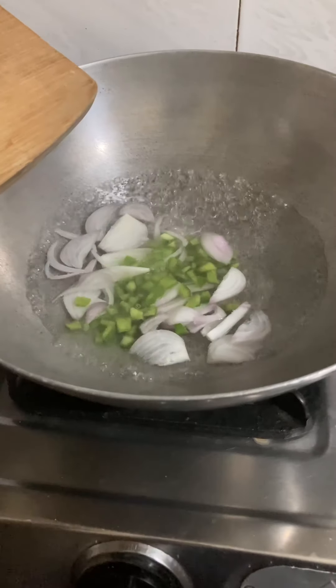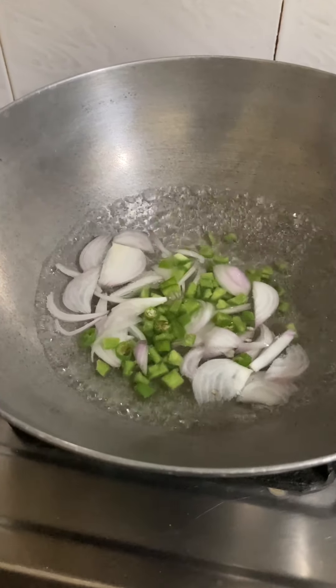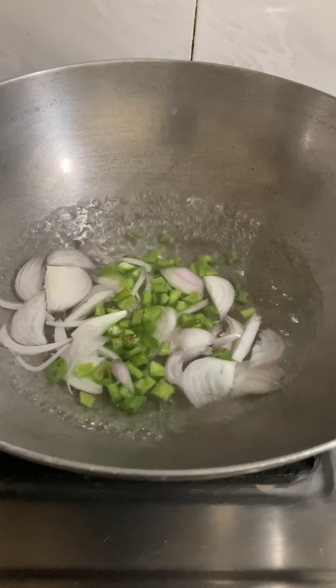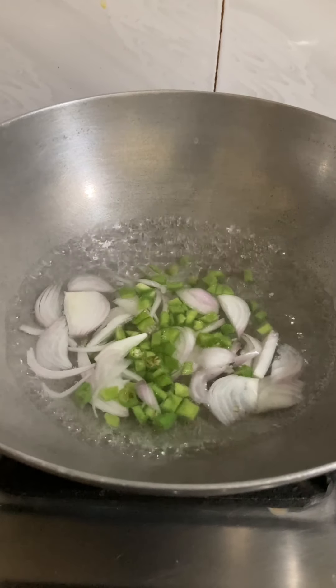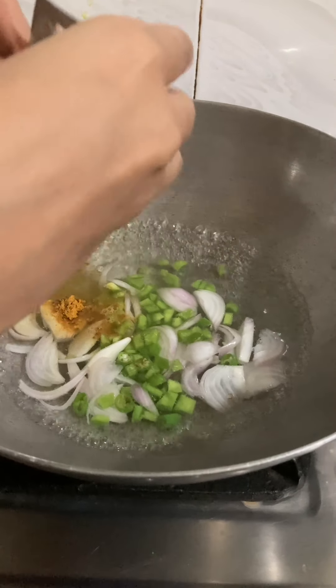I have added veggies, onions, and capsicum. You can add carrots or whatever you like. Now I have boiled it together and added Maggi masala.